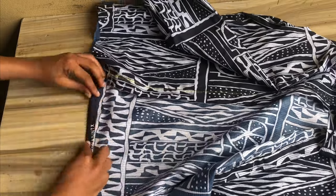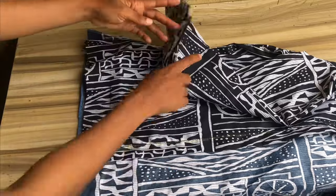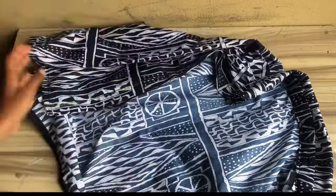Also stitch with half inch folded into two at the back of your shirt. The shirt is now done stitching and this is what it looks like.